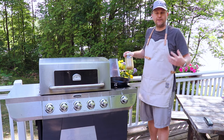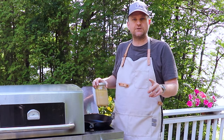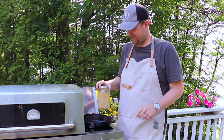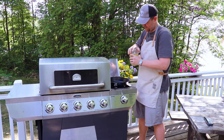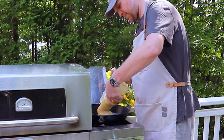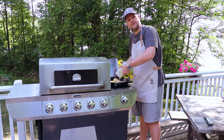Now you might be thinking, Jared, are you wearing the same clothes as you were yesterday? And the answer to that is yes — no judging, it's a long weekend. So for the fry oil, we're just going to get our tallow into the pan and we're going to get this heated up to 325 degrees Fahrenheit.